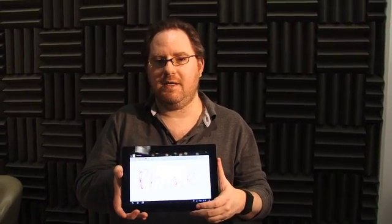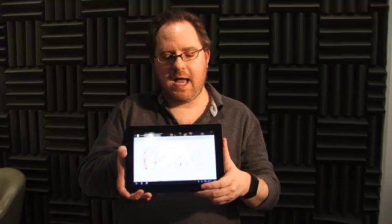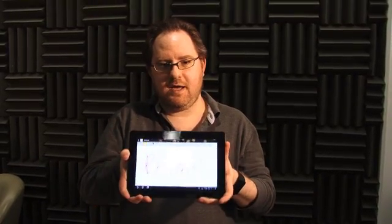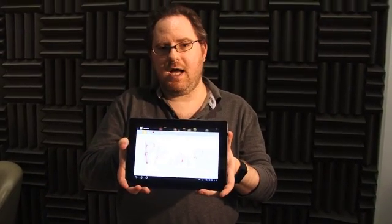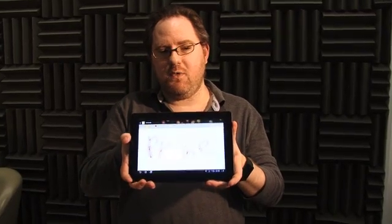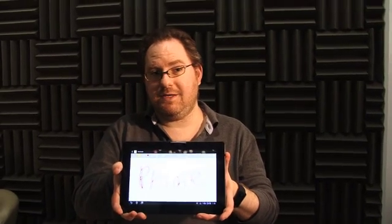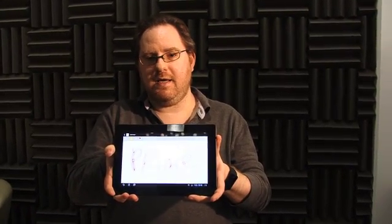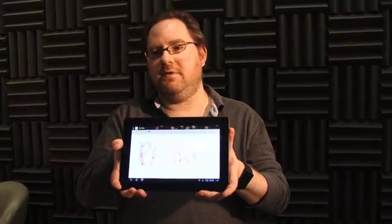Here's what we like about the ASUS ePad Transformer Prime. The quad-core Tegra 3 processor gives the Prime the fastest performance we've seen on any Android tablet — or any tablet overall. The slim, lightweight design is absolutely gorgeous and really one of the best-looking tablets we've ever seen. We love the keyboard dock, which provides the best typing experience, wonderful expansion ports, and additional battery life. We're also quite enamored with the 600-nit IPS screen, which makes outdoor reading easier and indoor reading brighter, more colorful, with great viewing angles.